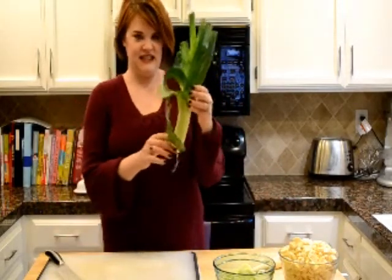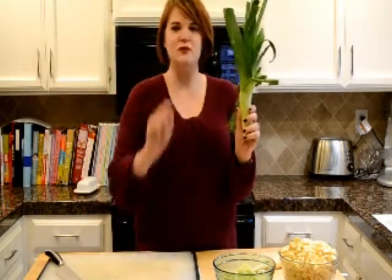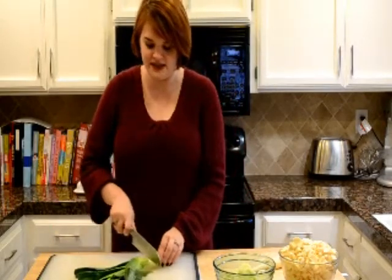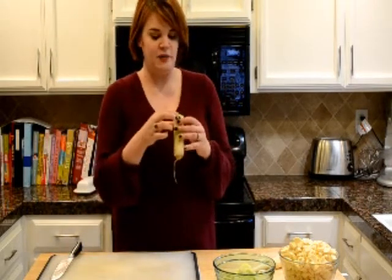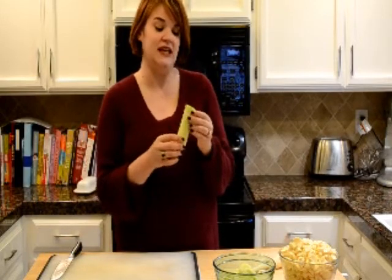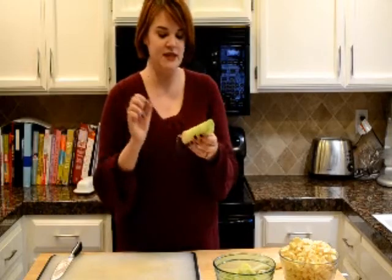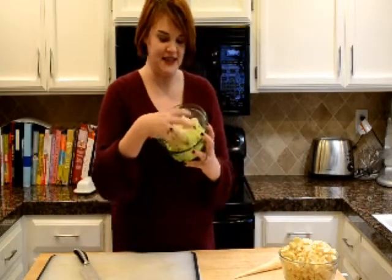So this is a leek and it looks a little sad right now but none of this will matter because all this part we're not going to eat. We're going to cut right at where those leaves start to spread out, and then before I start chopping I'm going to give this another rinse, because the only thing that is tricky about using leeks is they can be a little difficult to clean. As it grows out of the soil, a lot of dirt can get trapped in all those tiny little rings. So just give that a quick rinse, cut off the root, and then chop it up into little rounds like this.